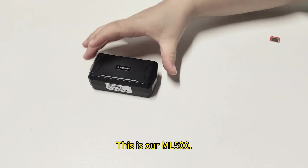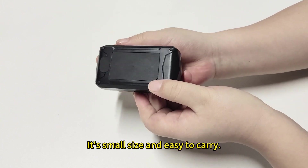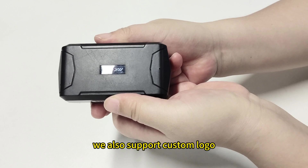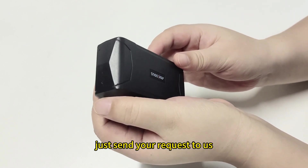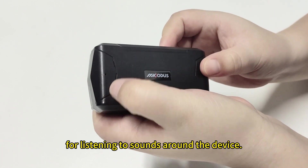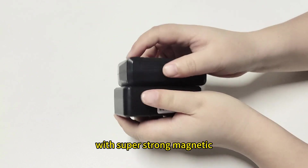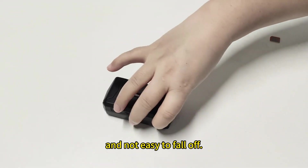This is our ML500. It is a 2G wireless GPS tracker. It has a small size and is easy to carry. This is Microdot's logo on the surface — we also support custom logo. If you are creating your own brand or want to use your logo, just send your request to us. This is the microphone port for listening to sounds around the device. Its built-in 6-piece magnets on the back provide super-strong magnetic attachment.